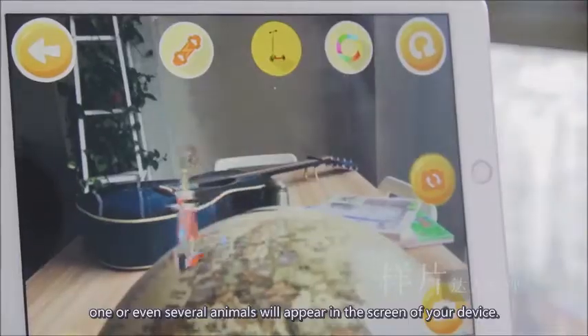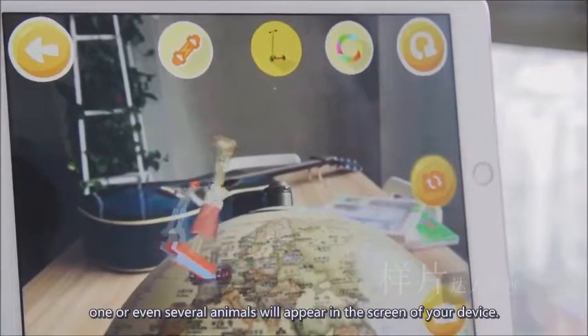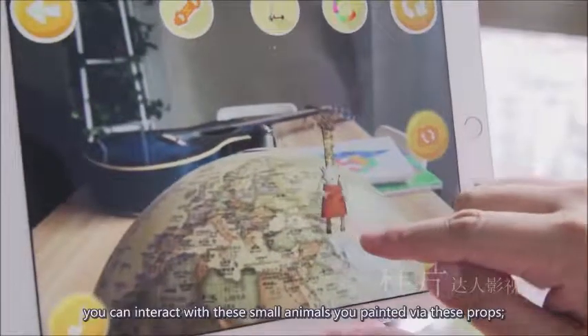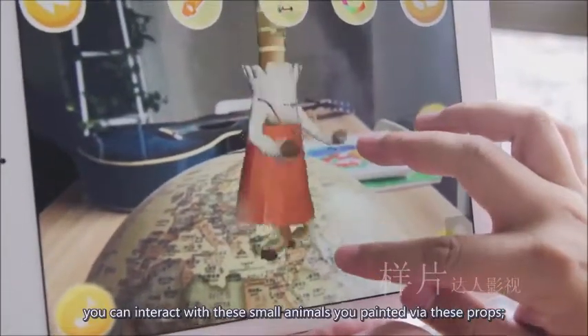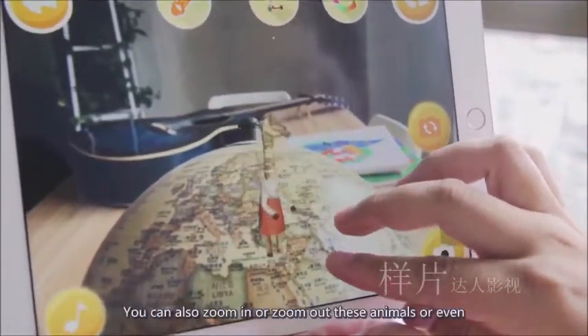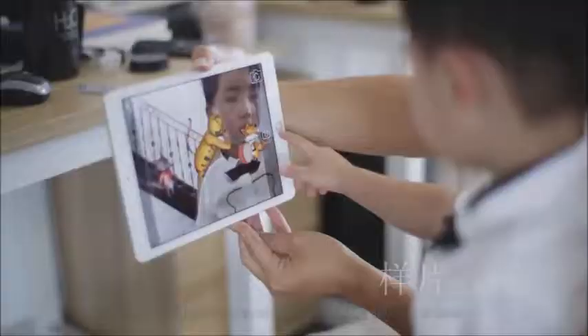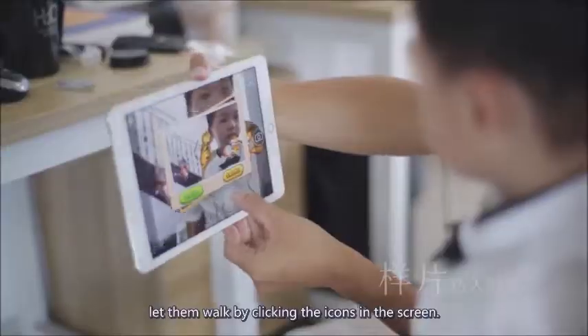One or even several animals will appear on the screen of your device. There are many interesting props in the app. You can interact with these small animals you painted via these props. You can also zoom in or zoom out these animals, or even let them walk by clicking the icons on the screen.